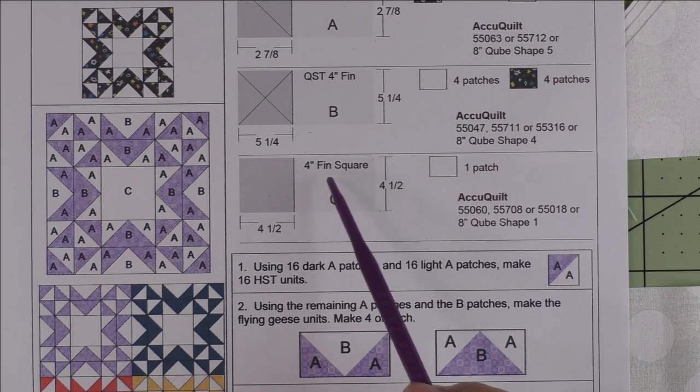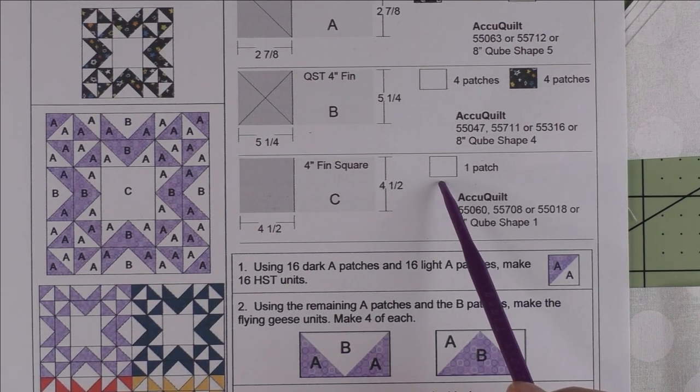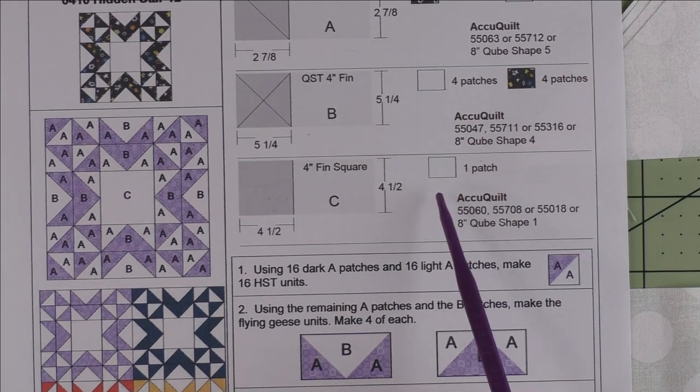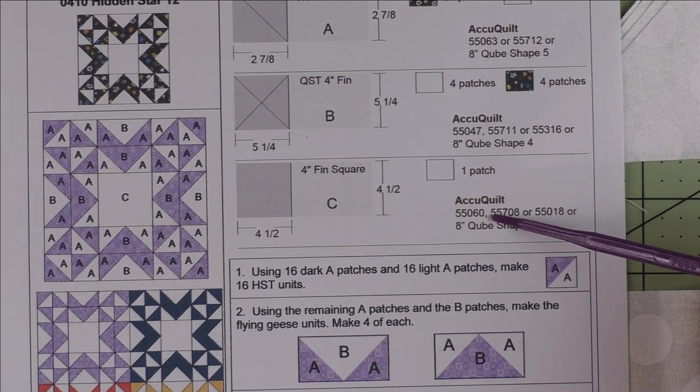The last patch is C — it's a four-inch finished square, so we cut our squares four and a half inches and we need one patch of the background fabric for the center of the block. Here are your AccuQuilt dies if you are using AccuQuilt.